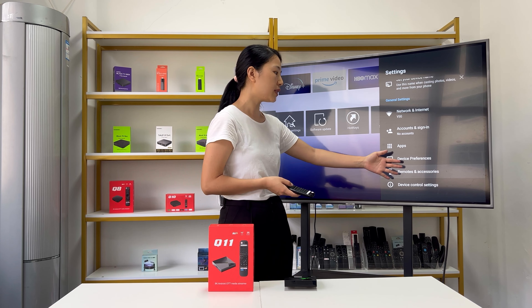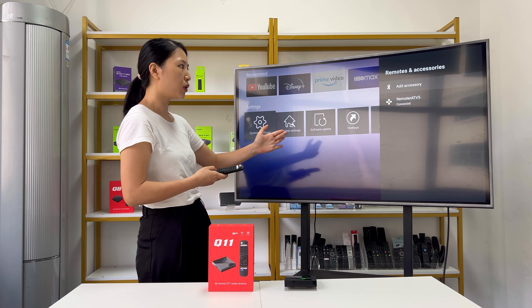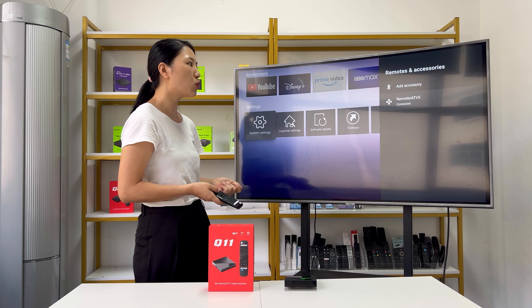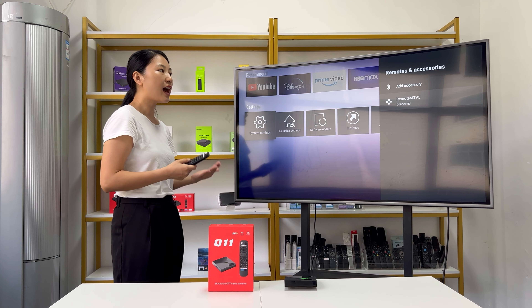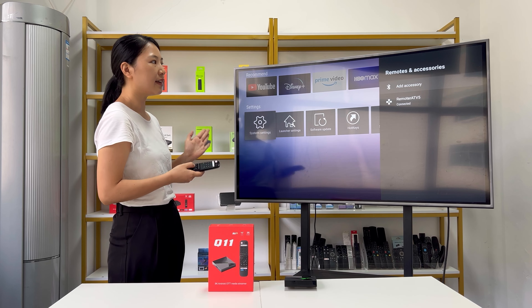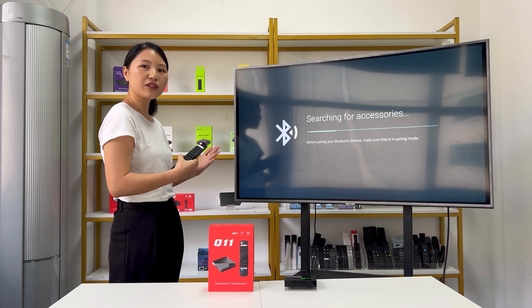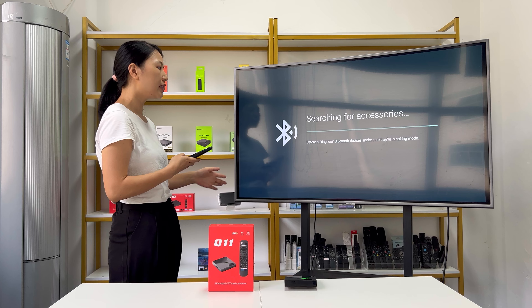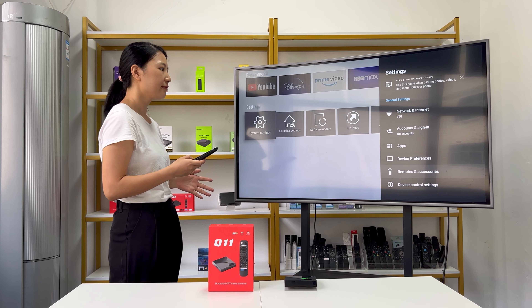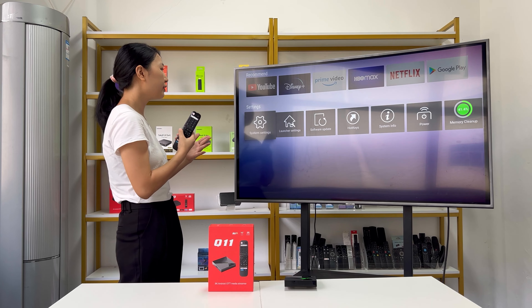Next is remote and accessories. You can check the remote info — the connected remote is the ATV5. You can also click to add other Bluetooth devices and accessories by searching and pairing additional Bluetooth devices. This covers the basic information in the system settings.